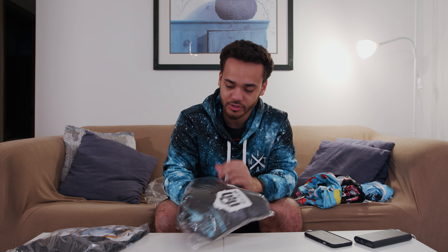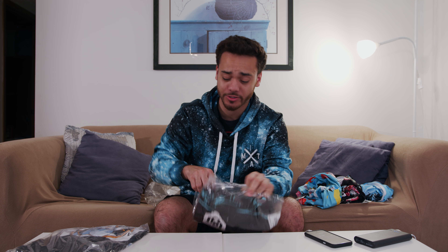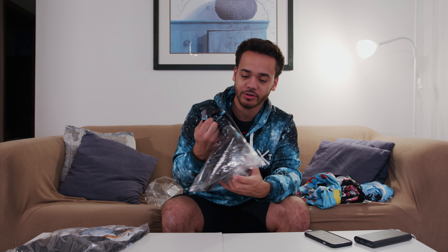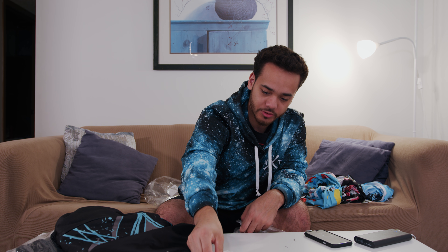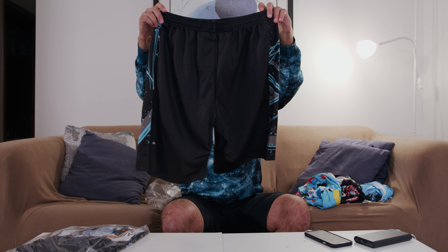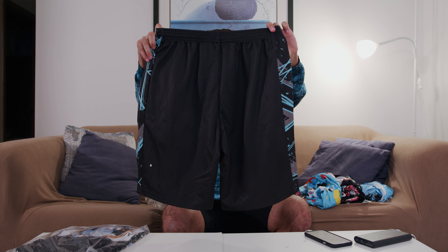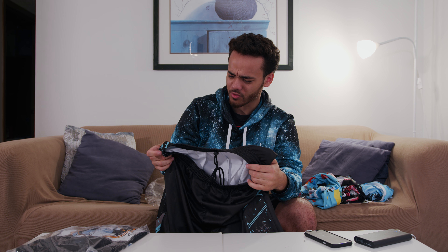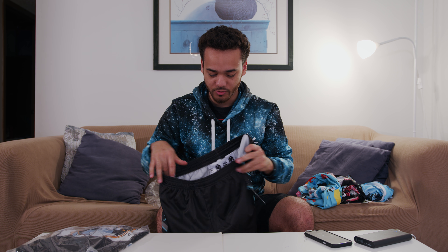The last thing we have are these shorts — these are called Light Cycle men's side print athletic shorts. I've never had their shorts before, this is a first all around. I don't know how these things are going to look or be like. I was actually kind of worried these would be short because they look short on their site, but it's actually not that short whatsoever.